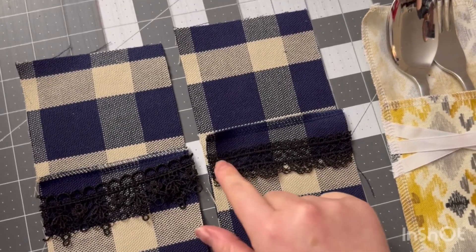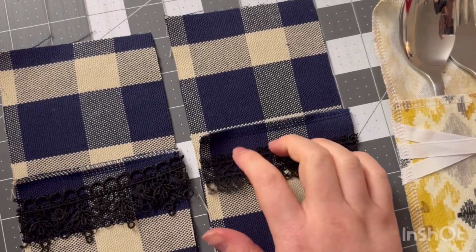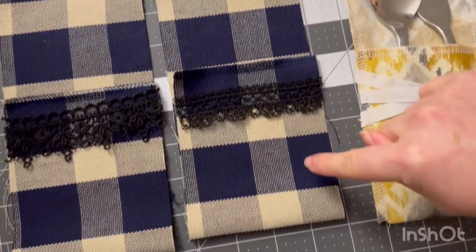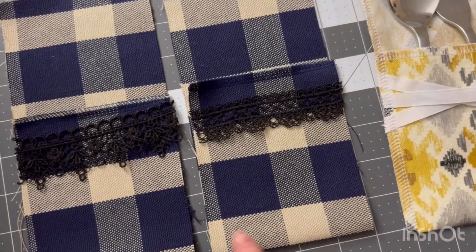I'm going to serge on both sides, which means this will actually be another loop. If you wanted to tack it down you can, but I'm not going to do that. I'm just going to serge from here all the way around, but not this bottom edge.